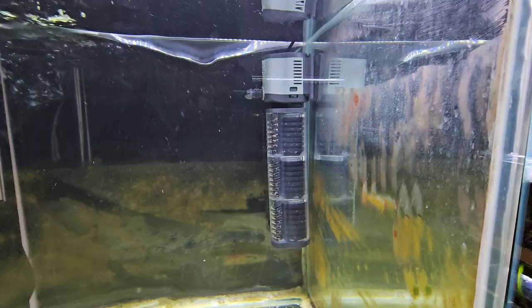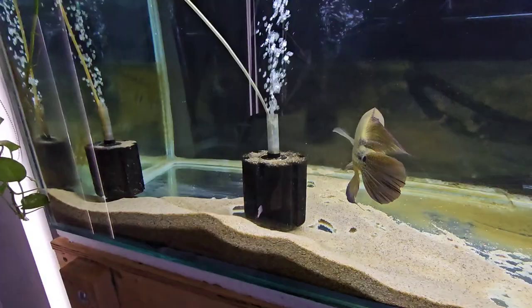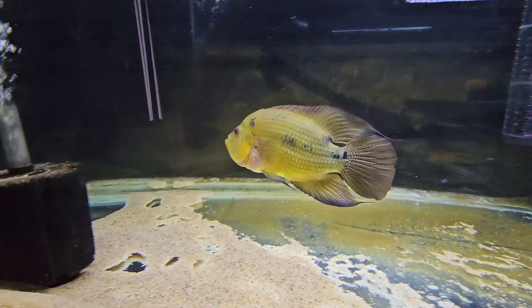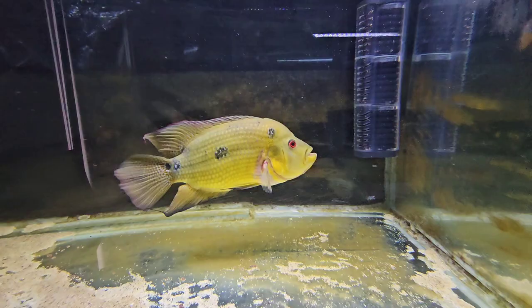I've added this internal filter into Trigger's tank — it's an All Pond Solutions 2500. I usually get the 1200 but I went for the upgrade. The reason is Trigger's always pulling the sponges out, and sometimes I've come home from work and there's no oxygen in the tank. So with this in the background we'll always have that flow — it's quite powerful. He does move things about still, and in a day or two they won't even be attached. He's just a grumpy aggressive sod. We did a feeding video with him the other week.